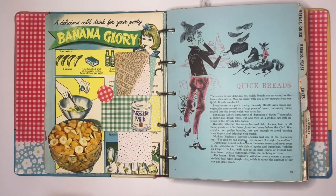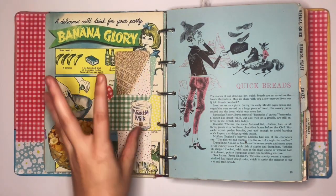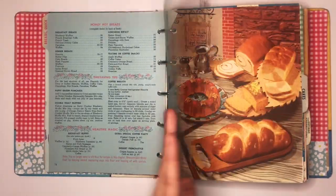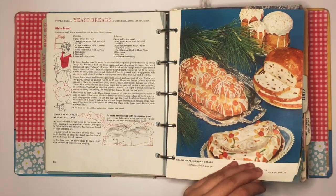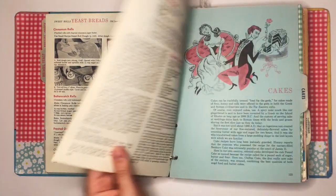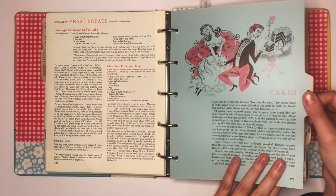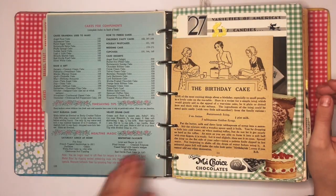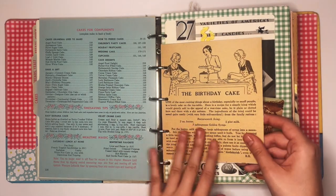There's a page I don't even want to talk about — it was one of the first I did and I don't like the style, so we're moving on. I haven't put anything in the breads section because I don't eat bread, so I've kept the original pages. My goal was to make pages for every tab but I've completely run out of room — I'm going to have to rebind it if I want to fit anything else in. Now we're in the cakes section, one of my favorites.